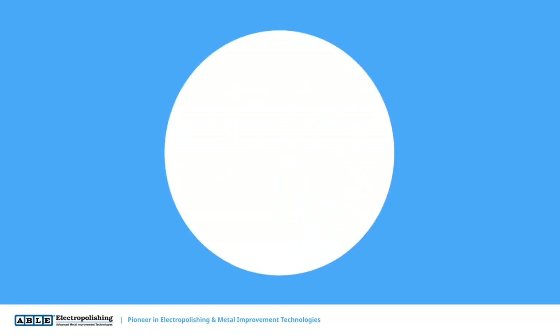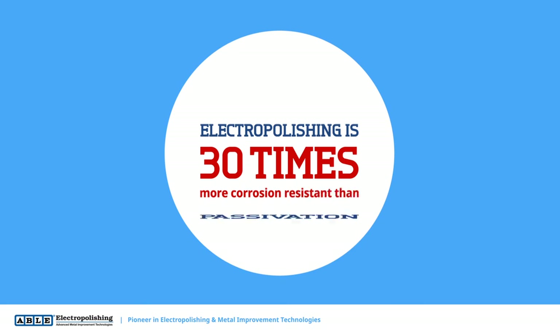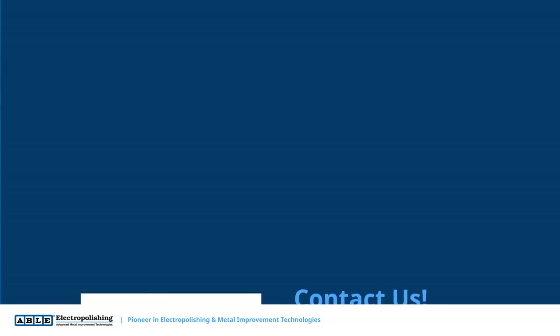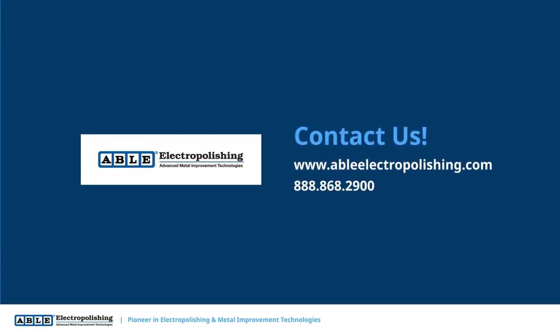In fact, electropolishing offers up to 30 times more corrosion resistance than passivation. Visit our website today to submit a part to be electropolished for free and experience the Able Electropolishing difference.